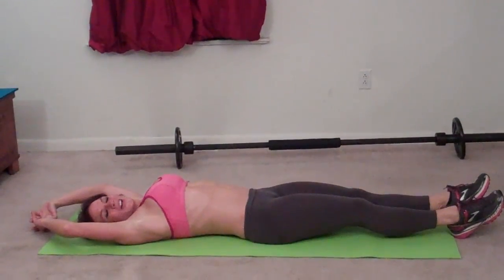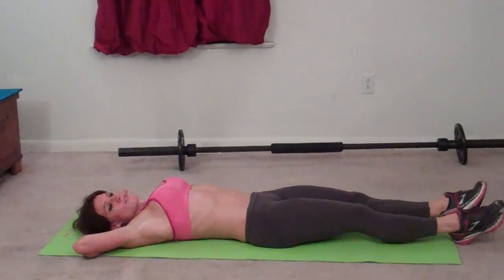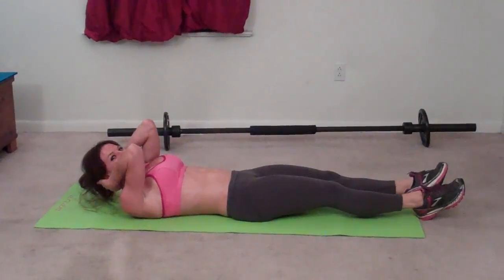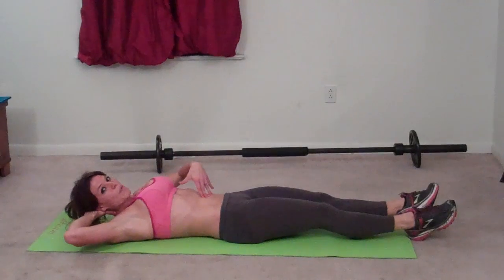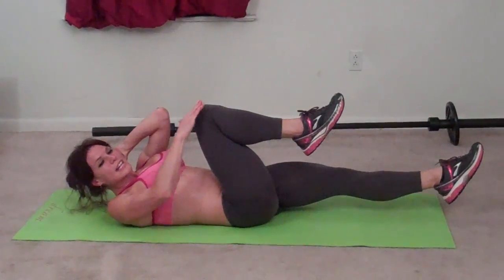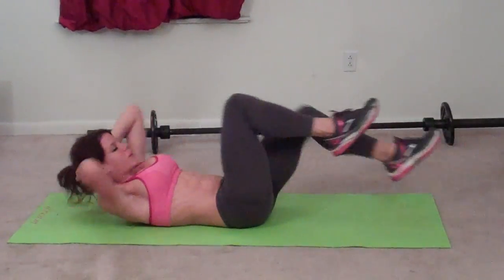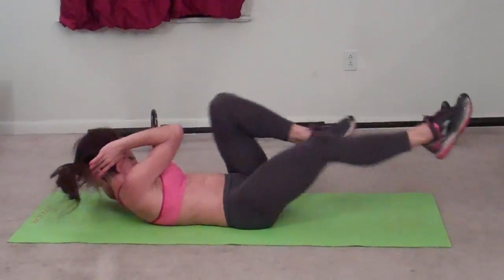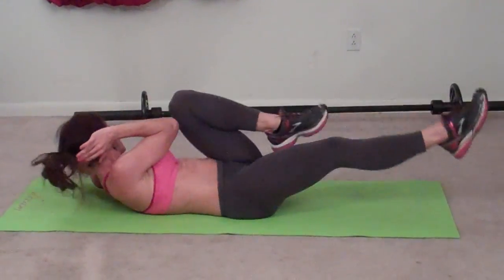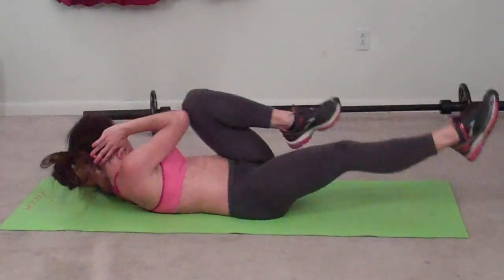Next exercise: bicycle. From this position, hands clasp and go behind your head — you're not pulling on your neck, they're just there for support and to keep your elbows positioned correctly. Try to keep your elbows spread wide apart. Core pulls in and press that belly button toward the floor. Alternate — right knee to left elbow, and the other elbow should be reaching toward that corner of the mat. Complete twenty reps.